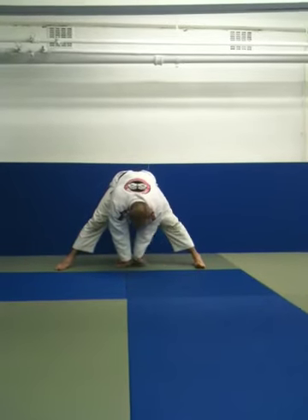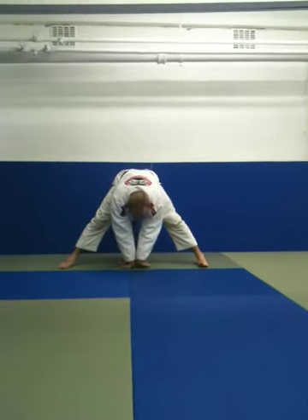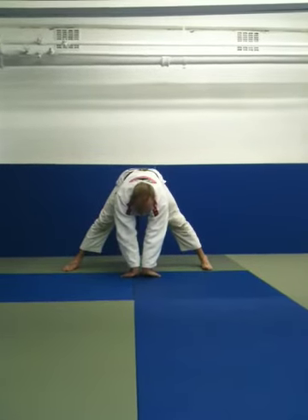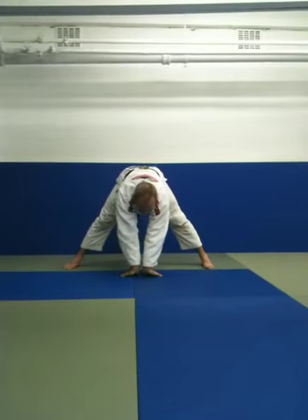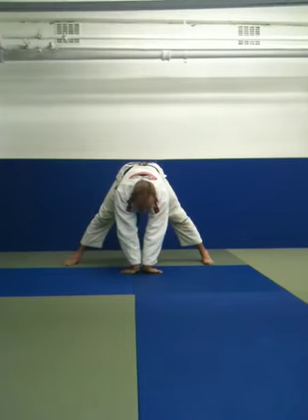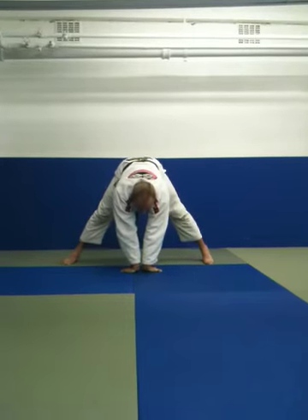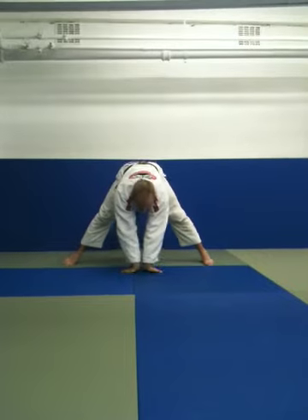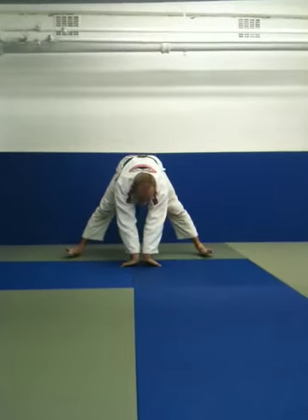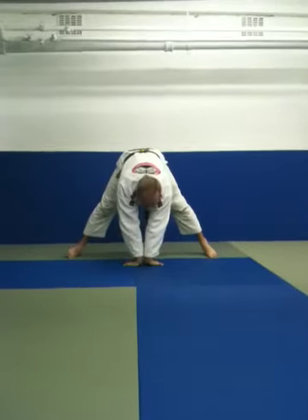Put your fingers facing the wall behind you, and walk your hands forward so your forearms are facing the middle. Now you're going to get a nice stretch in your fingers, which have been damaged by sparring with the gi all the time, your wrists which have been wrist locked, and your elbows which have been arm barred. And now just roll onto your toes, back onto your heels — toes, heels. Get a nice stretch. Get rid of all of the lactic acid out of your arms.